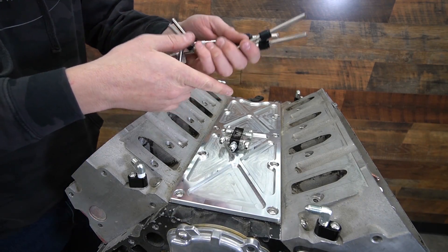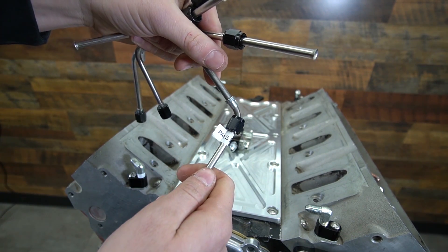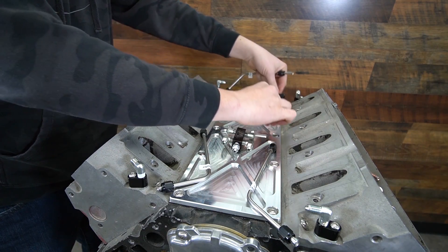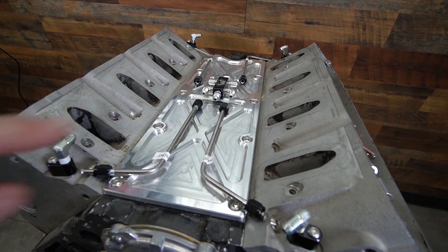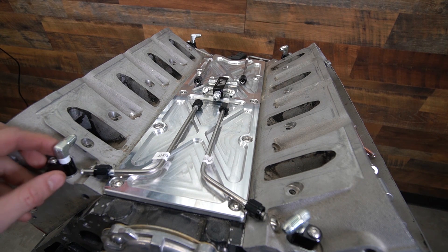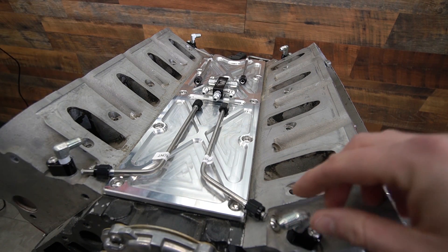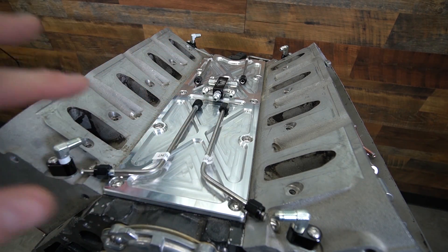Now we're going to go ahead and start mocking up the tube lines. As you can see on these lines — why I told you not to take the sticker off — they are marked. This one says 'passenger front.' What I like to do at this point is just start laying the lines out where they need to go: driver front right here, driver's rear, and so on.